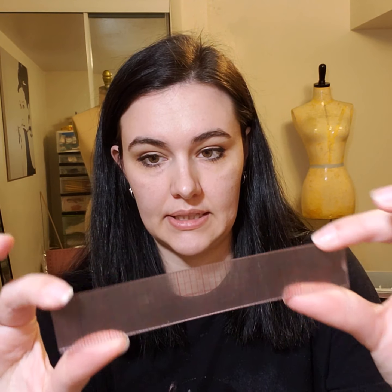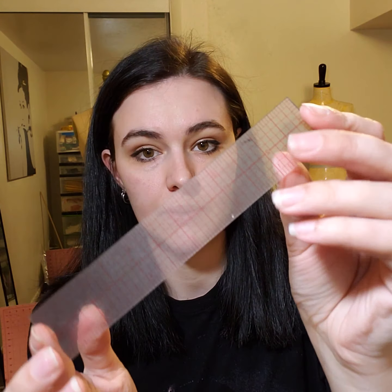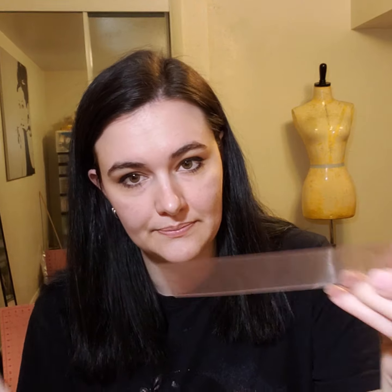Another ruler is this little short one — I got this one at Hobby Lobby. It's just one inch by five inches. This one's really helpful for when you are illustrating your patterns or designs, or if you just have a tiny part of your pattern that you need to measure quickly.